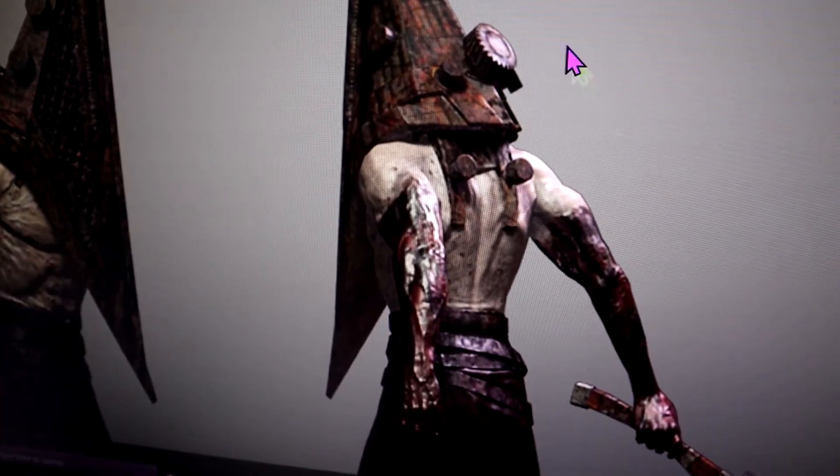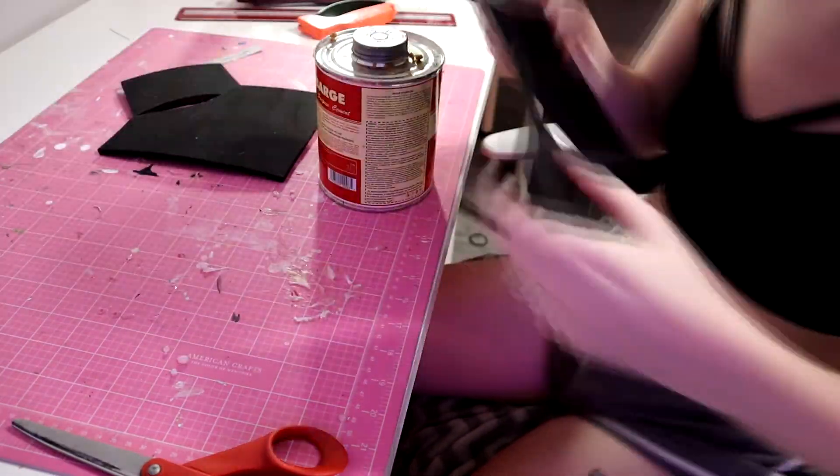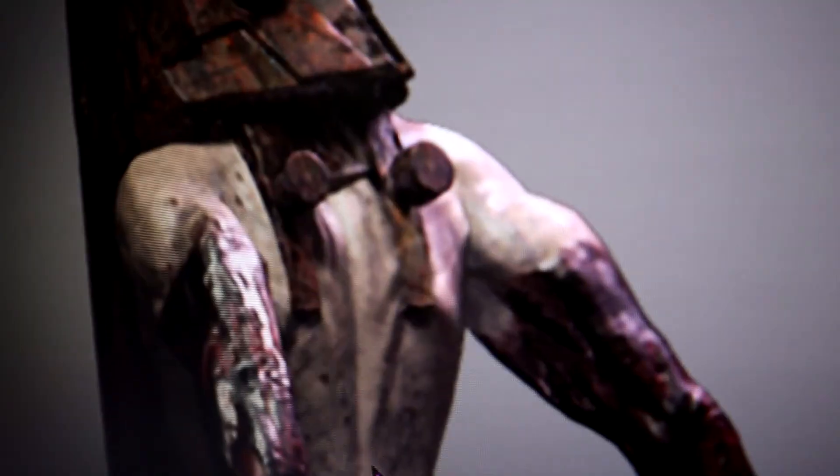After painting, I quickly made the back piece — I did not film much of that. It's done.